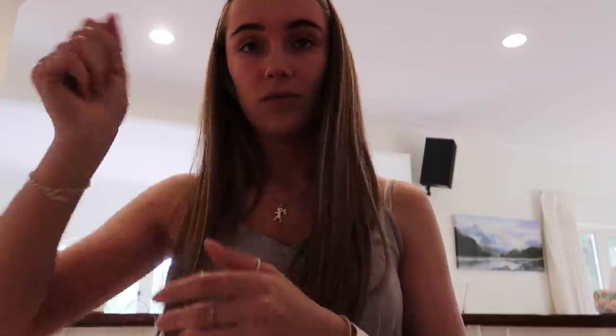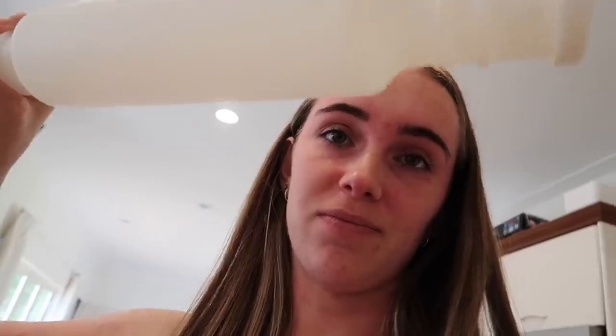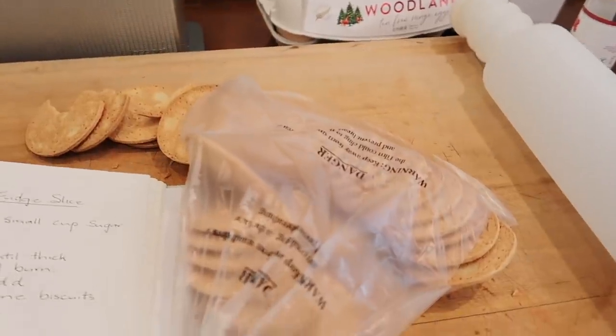I was going to get a bag and a rolling pin and smack the biscuits — I thought that was going to be a really good idea — but it didn't work. Okay, never mind, food processor is happening. Where's the lid? Oh my gosh — that's why I don't cook. It's fine.